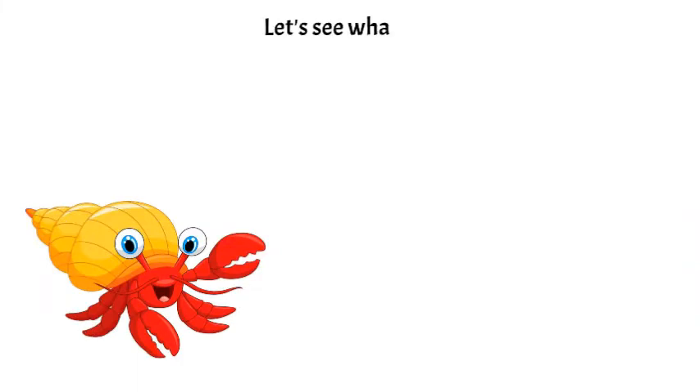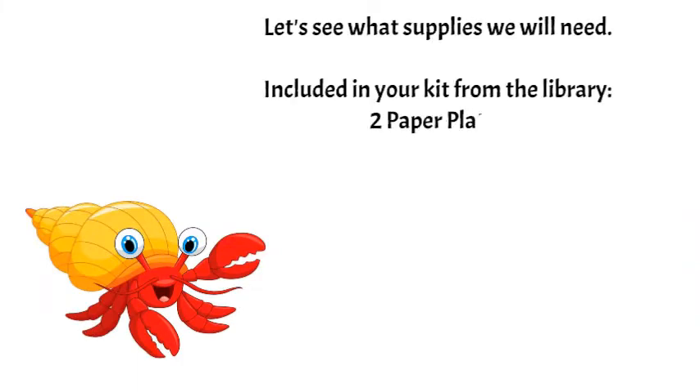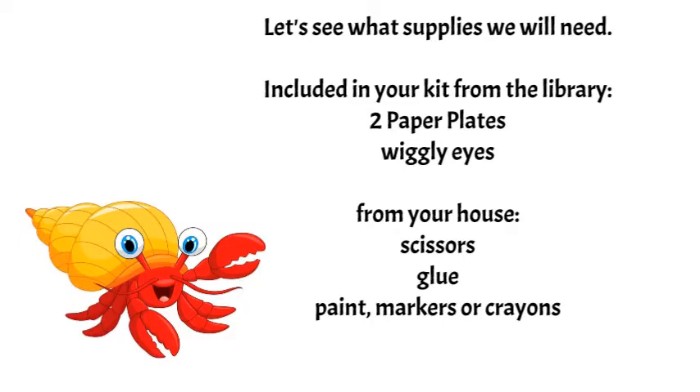Let's see what supplies we will need. Included in your kit from the library are two paper plates and wiggly eyes. From your house, gather scissors, glue, paint, markers, or crayons.